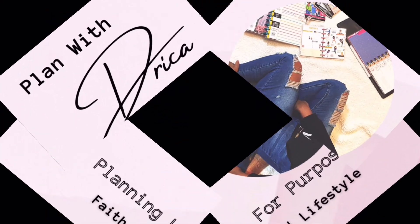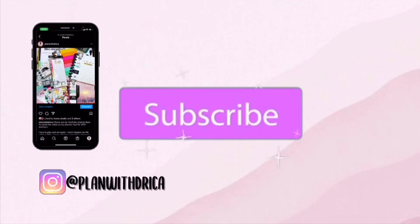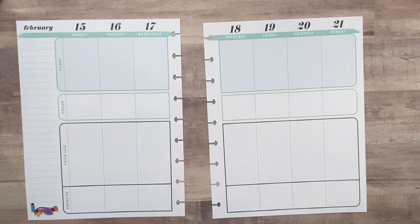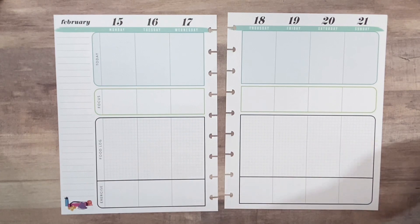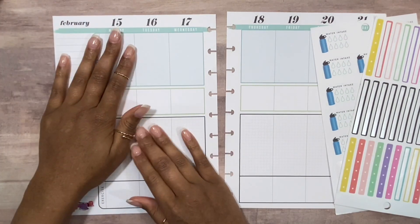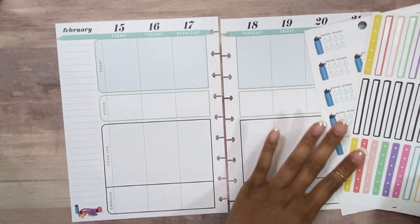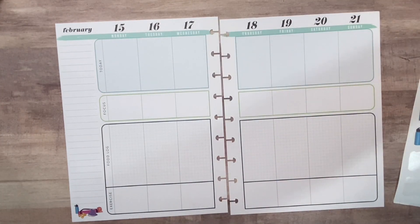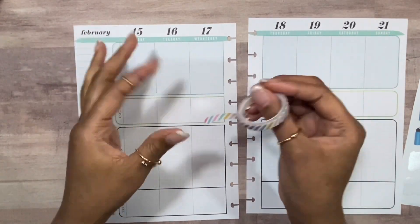I'm actually filming this on Monday, so I need this now and it's not even supposed to come out until Wednesday, but I need to go ahead and fill this in — I'm running behind. So I'm going to use this same washi that I used last week because I just like this washi.